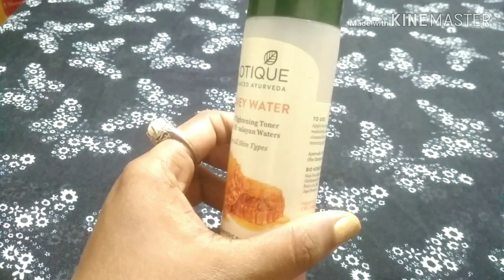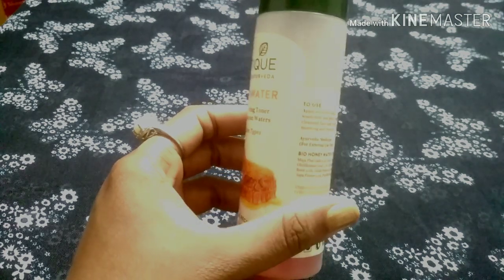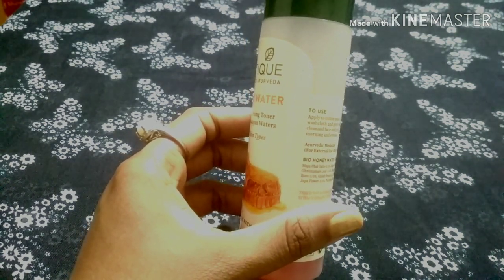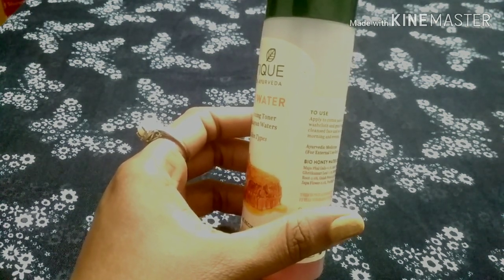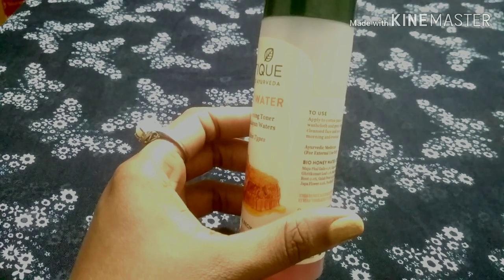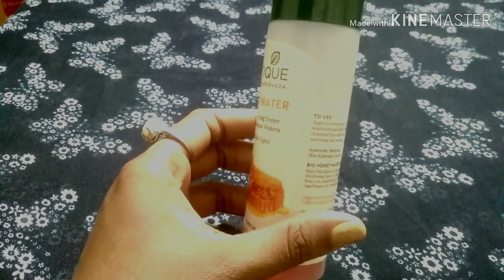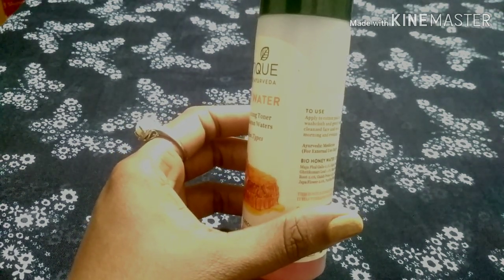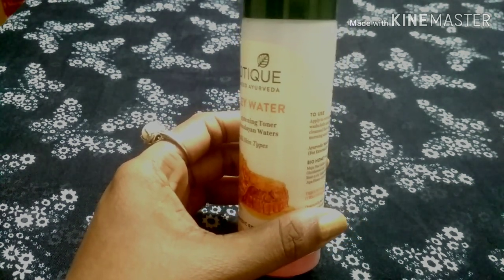One of the purposes of this toner is to deal with pollution in the atmosphere. Even when skin is exposed to pollutants, it helps with acne, dirt, and other skin concerns, replacing the need for additional products to maintain healthy skin.